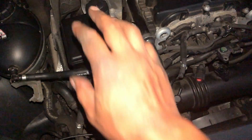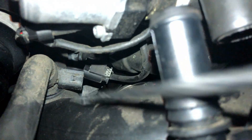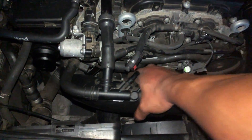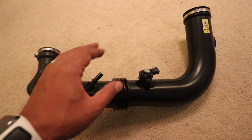Now that we've loosened up that clamp, let's remove this final connection and then we can pull the intake tube out. Now that the clamp is loose and all the connections are taken care of, we can just pull the pipe right out. Here is the stock air intake tube.